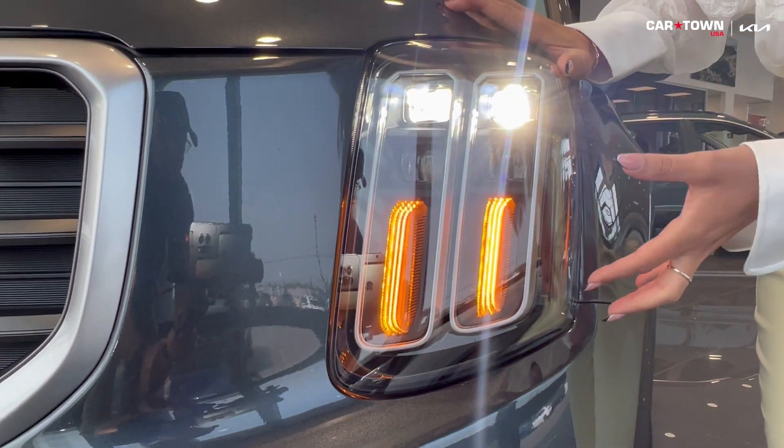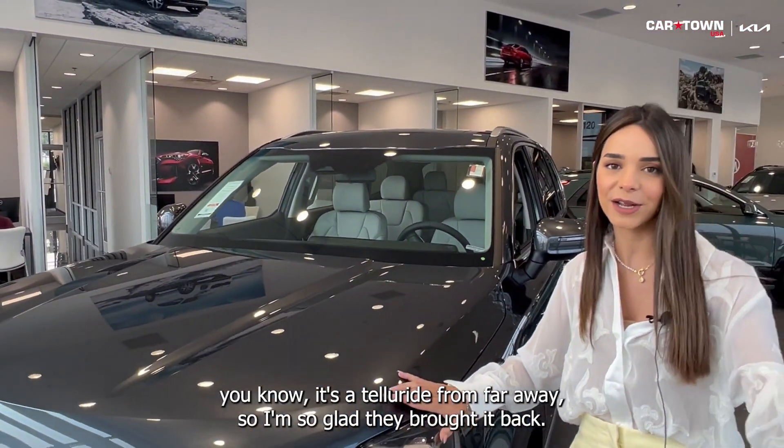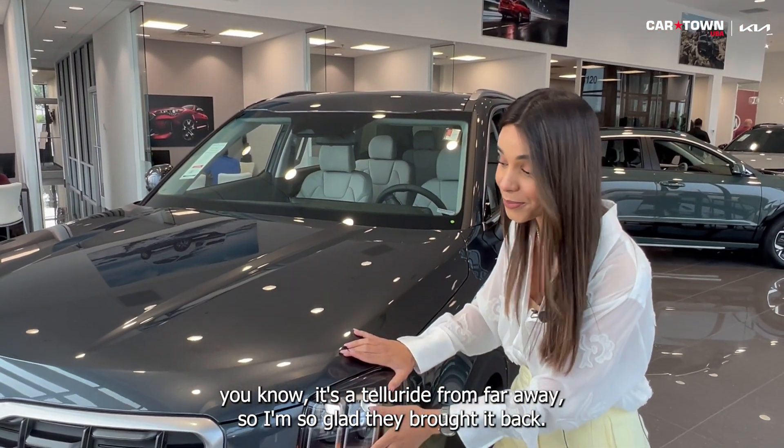Kia finally brought back the ember headlights. I feel like it's kind of the signature of the Kia Telluride — I absolutely love the way it looks. When you see it on the road, you know it's a Telluride from far away. I'm so glad they brought it back.